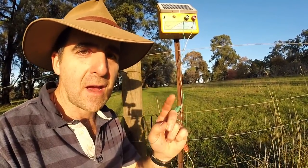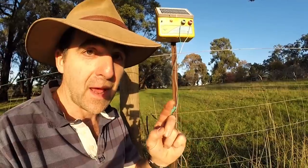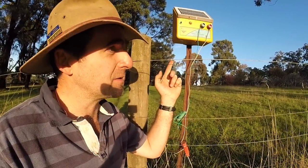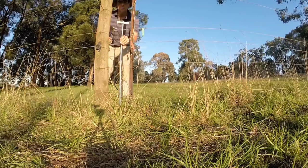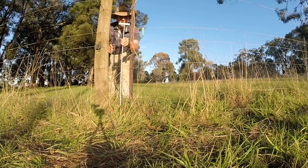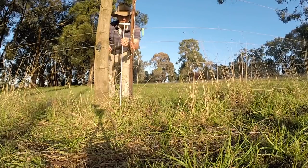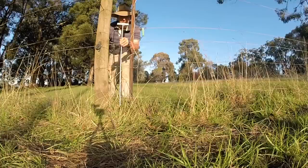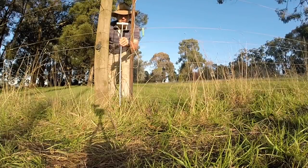So let's fix that today with our earth rod — our proper earth rod that's made of galvanised steel, because we're using galvanised wire. It's quite a long rod and we're going to have to hammer it almost completely into the ground. We want as much contact with the ground as possible. Normally about two feet or 600 millimetres is a good connection with the ground.